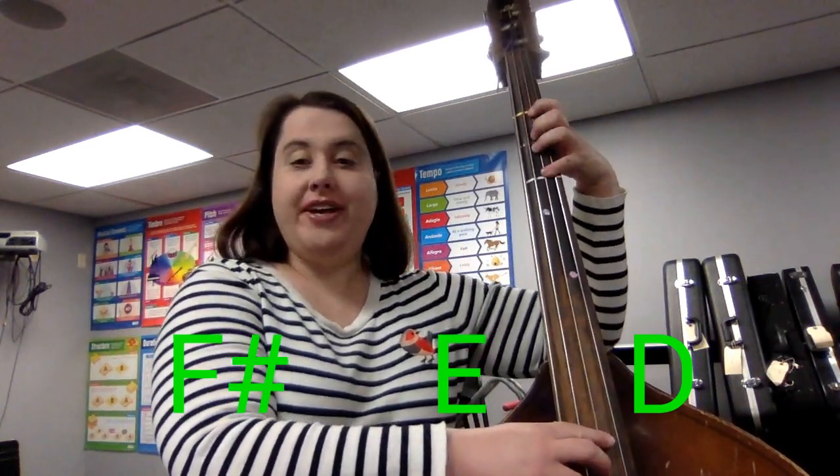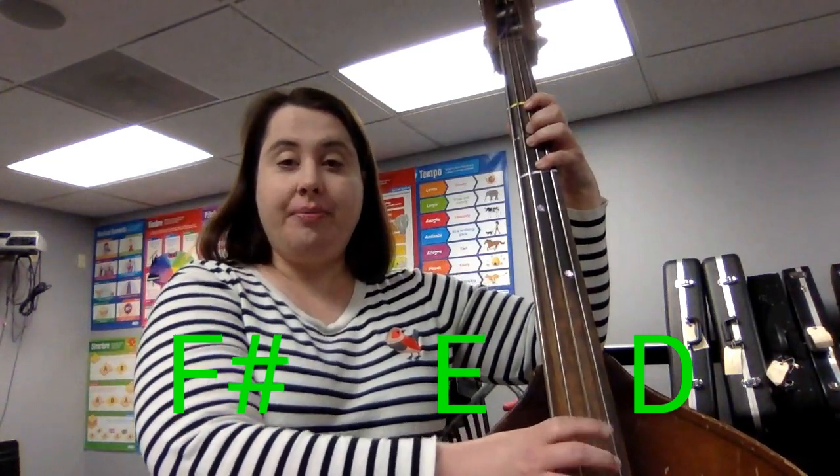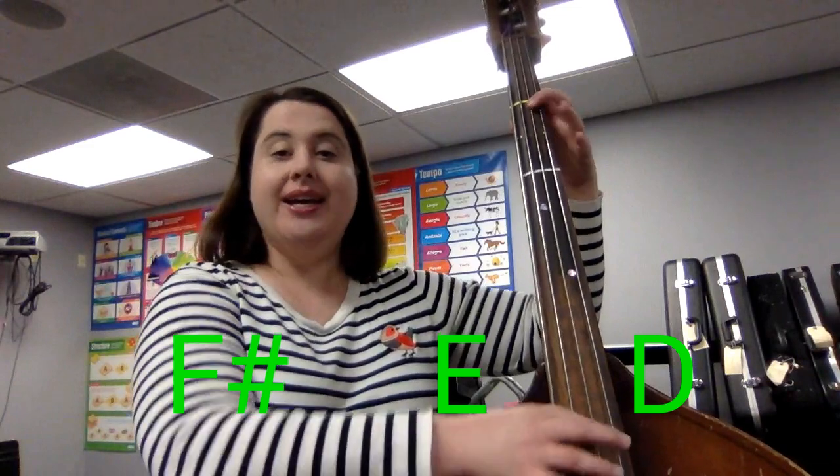Good. Do that again. Fourth finger, ready, go. F sharp. Good.